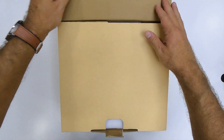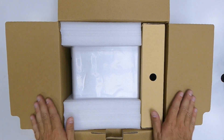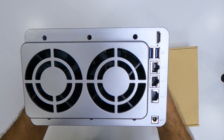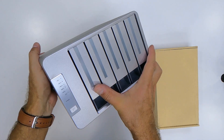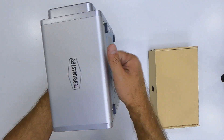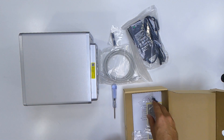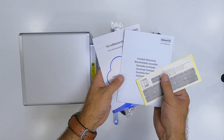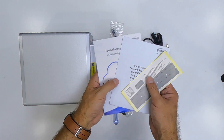In terms of the unboxing experience, once we open the package we find the NAS unit, the F5-422, and a case with all the necessary accessories — screws, a screwdriver, the power adapter, and so on.